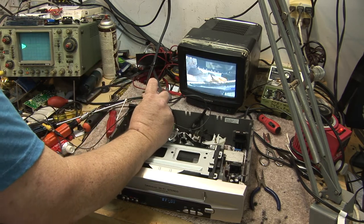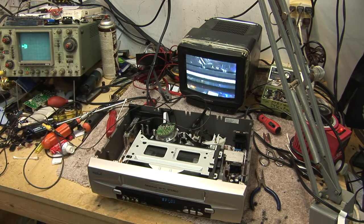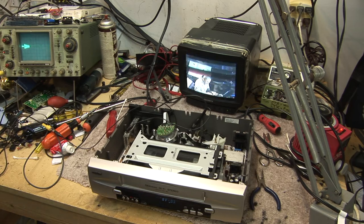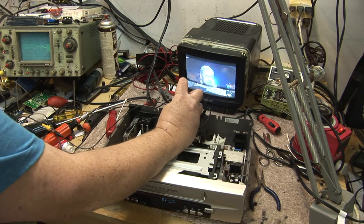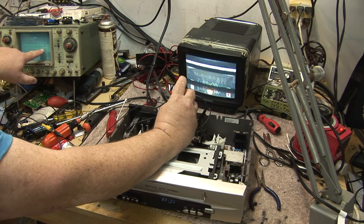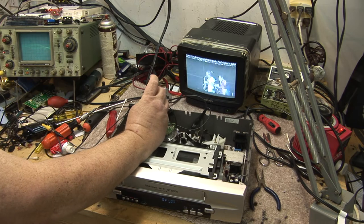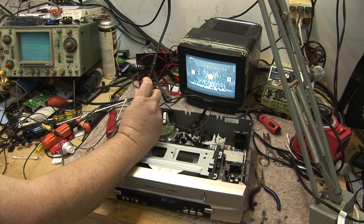And if I bugger up the other guidepost here, now we're severely affecting the picture. You can see what's happened here. What we want is we want the waveform flat. So we play back an alignment tape and we adjust our waveform to bring our edges flat. There's the exit guide there, and the entrance guide was this other one on the other side, and I'll just tweak that back. And now — we're getting closer. We've got a flat waveform there.